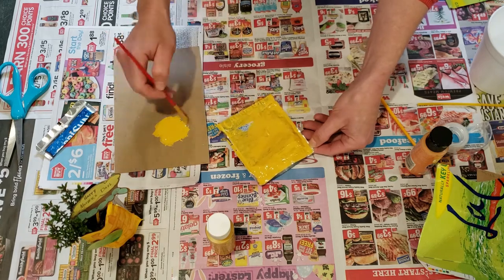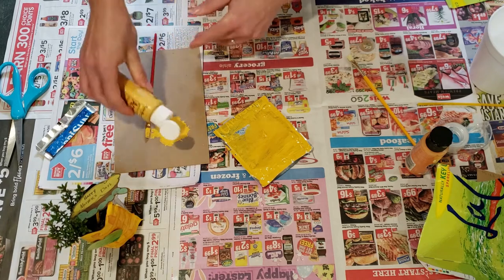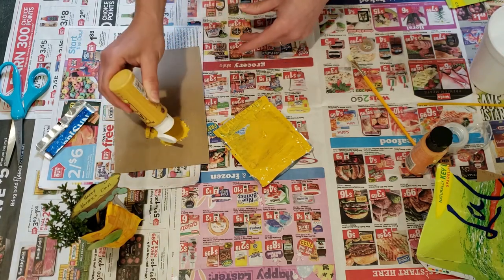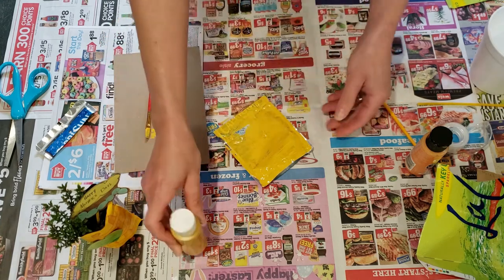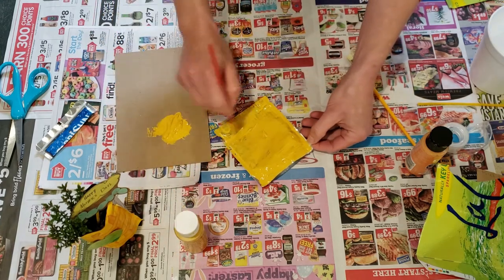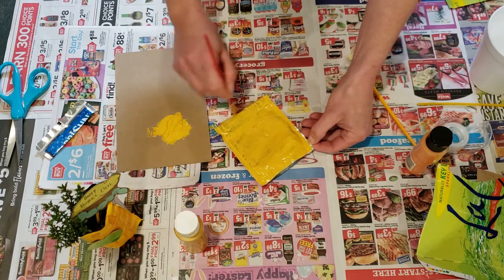If you don't have a bunch of paints to work with, you could use stickers, or you could glue a piece of colorful paper or wrapping paper on the front and draw a picture — anything to make it a little bit more creative and cheerful for your gift recipient.